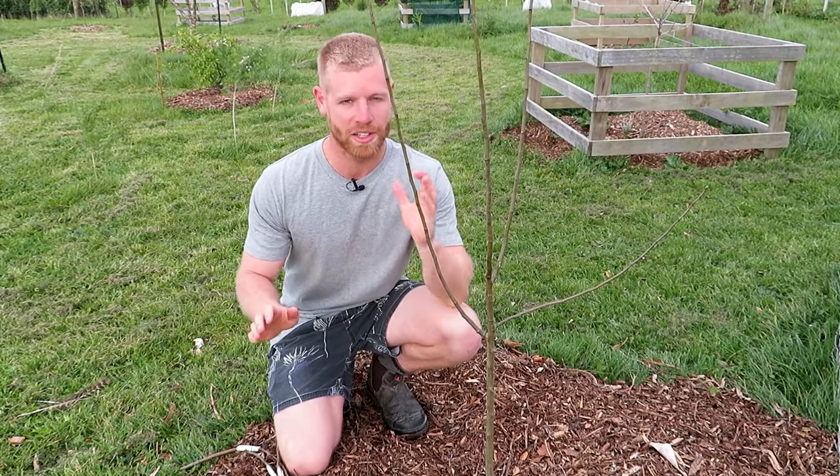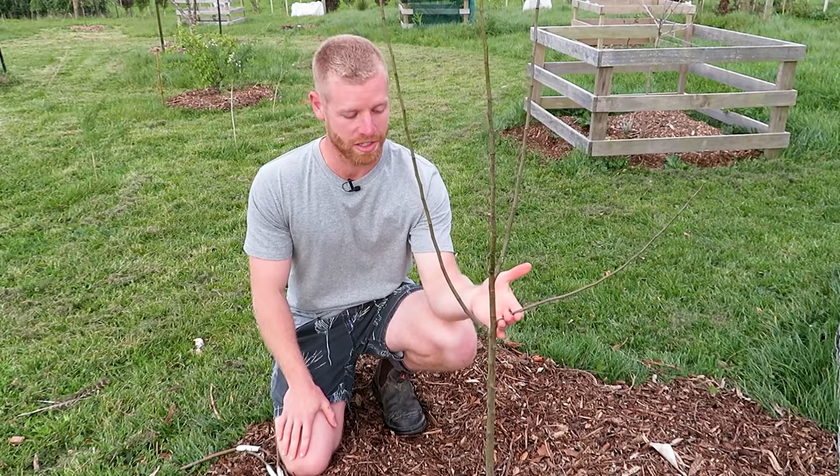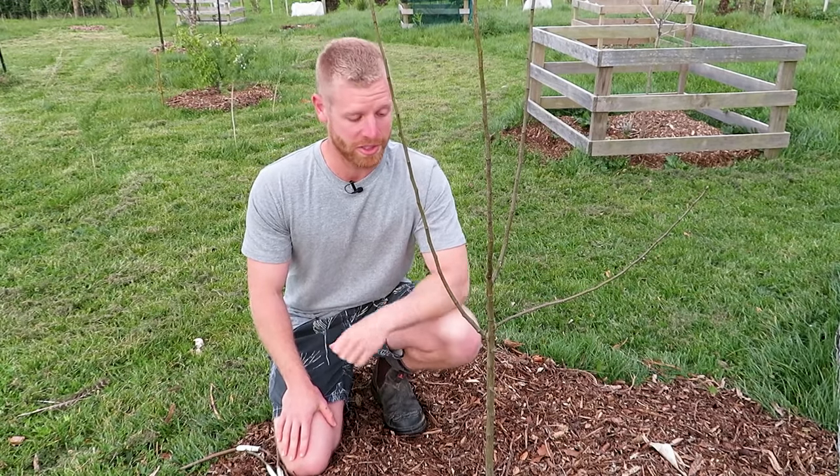Hey guys, it's Caleb, welcome back. In today's video I'm going to be grafting three different varieties of apple onto this apple tree that I've got here, and I wanted to bring you along and share with you how I'm going to be doing that.